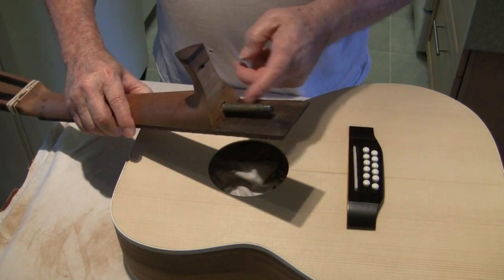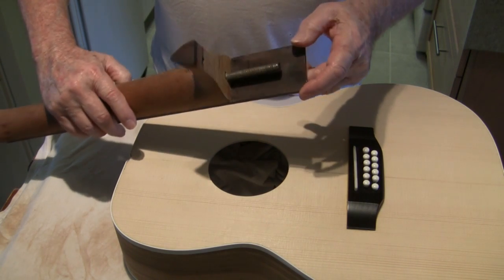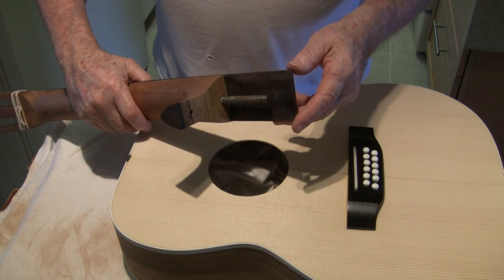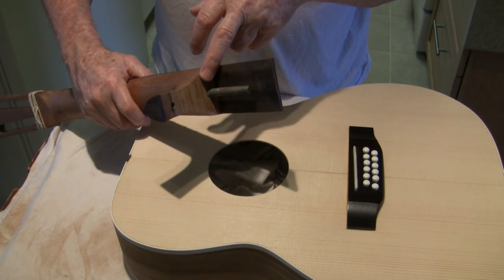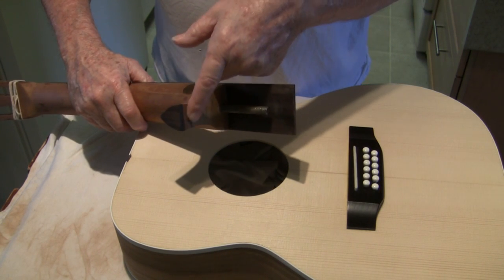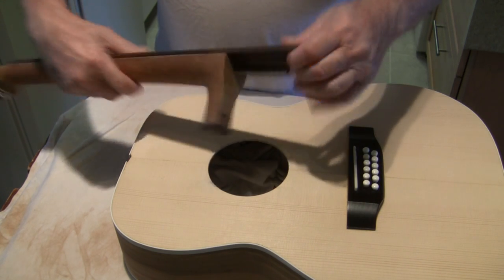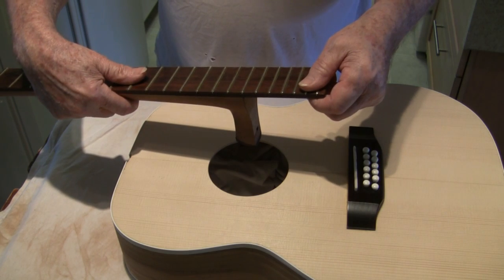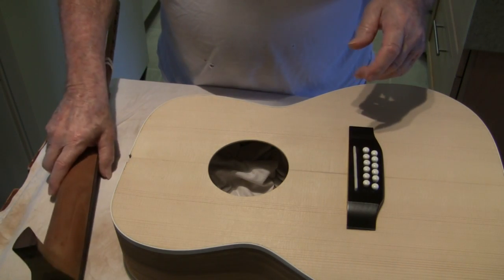We can add and subtract shims as we need. At this point I've eventually gotten it to the point where I have a tapered shim — it's finished. It starts thicker up here and gets thinner down here, so the neck is at just the right angle. At least, I think. And I'm about ready to go ahead and glue it on.